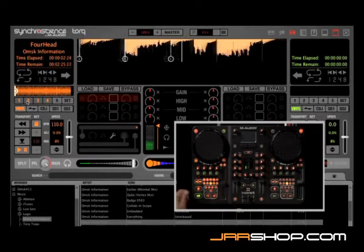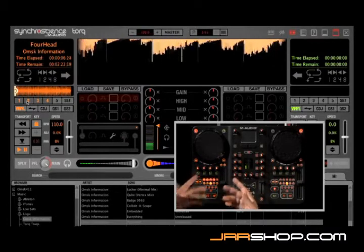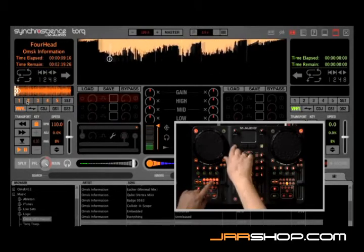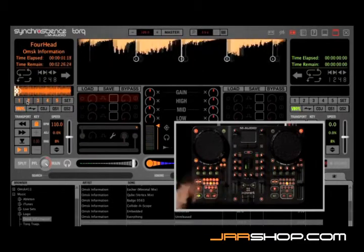You can drum out new beats just like that right from these keys. In fact, you can even drop a cue point while the song's playing just by holding shift and doing it in real time — just like that.